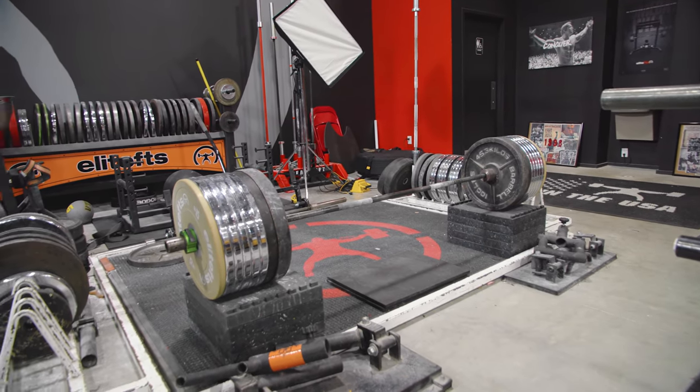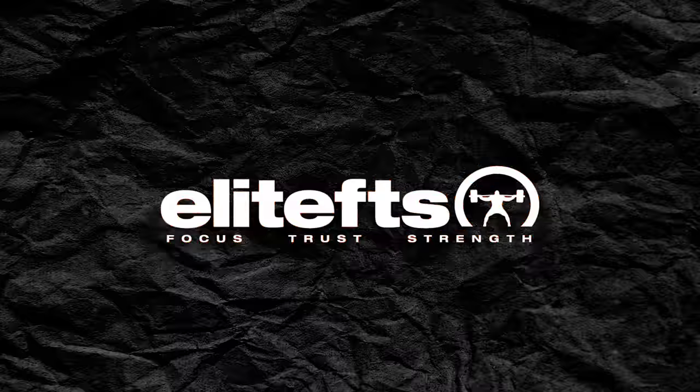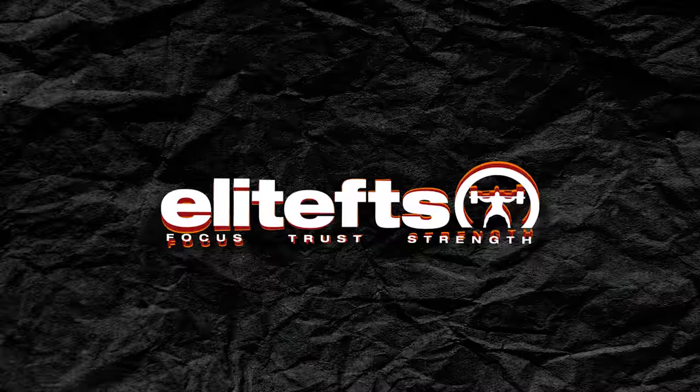We've got business up front and deadlifts in the back, I guess. Alright guys, Nate Harvey here with Elite FTS Equipment Sales. We've had a lot of questions about what's in the S5 compound, so we're gonna take you for a quick tour around.